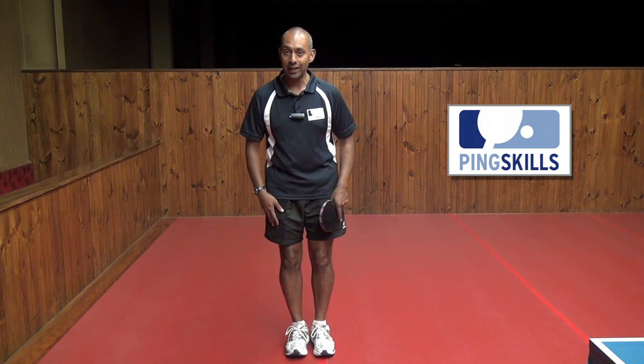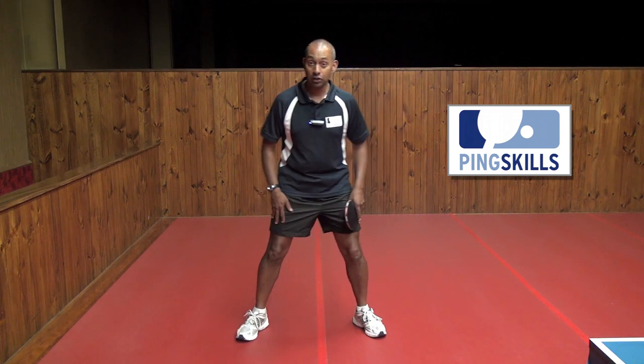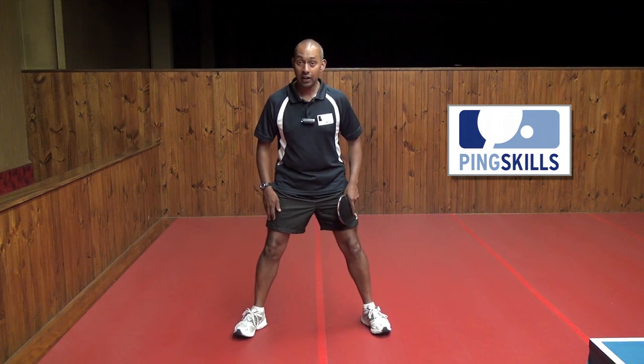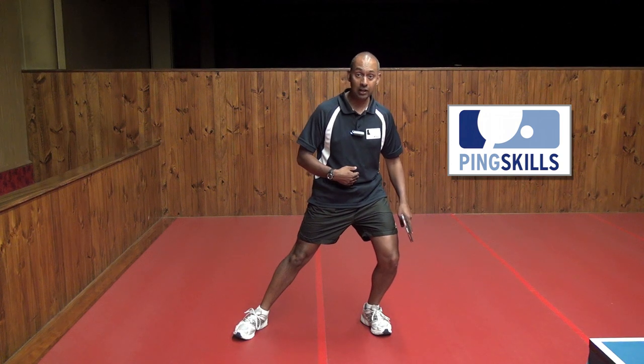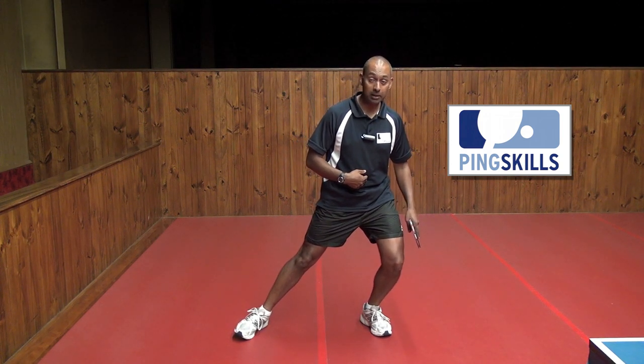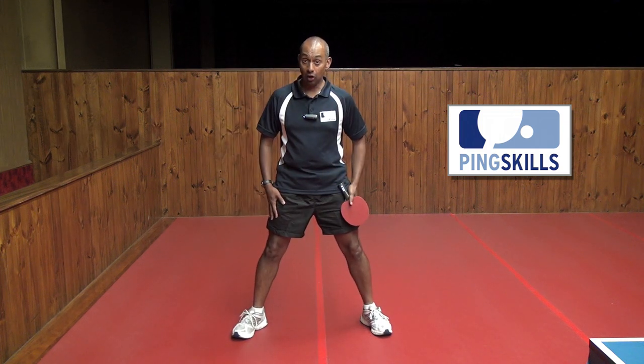How can I combat that? One easy way is to start with your feet a little bit further apart. If you've got much more stability, I can go all the way over here and I'm still remaining balanced. The same over this way. So that will add a lot of stability to our sideways movement.